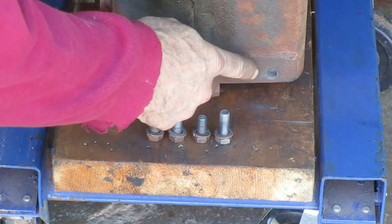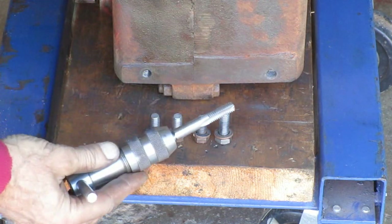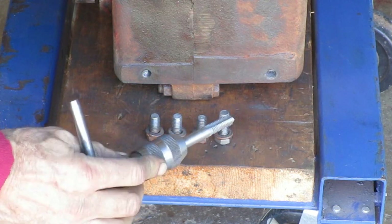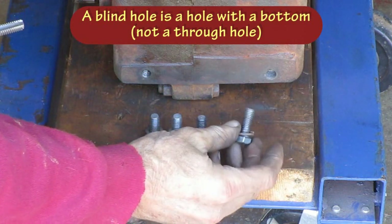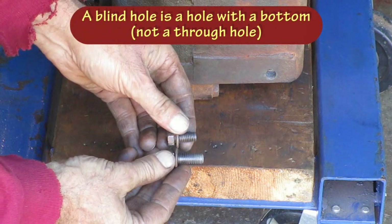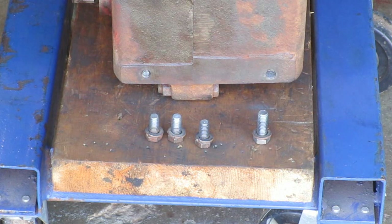This one hole here is partly stripped out, so what I'm going to do is use this bottoming tap, and that puts threads all the way to the bottom of your blind hole. Then I'm going to use a longer bolt. I'll try that. If that don't work, I may have to put a thread insert in there.